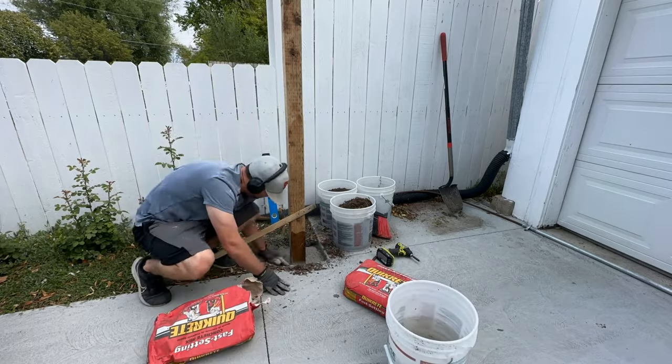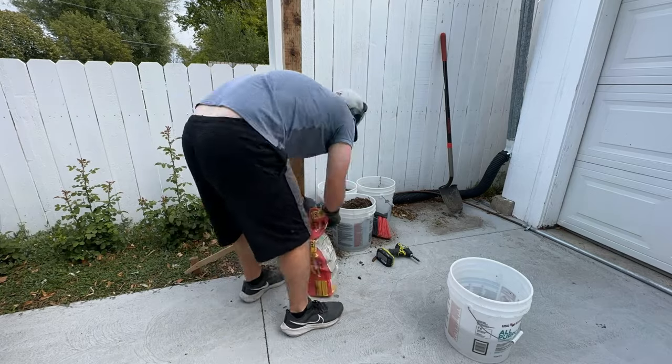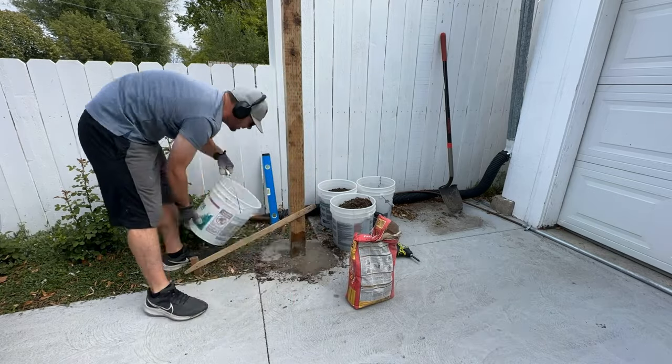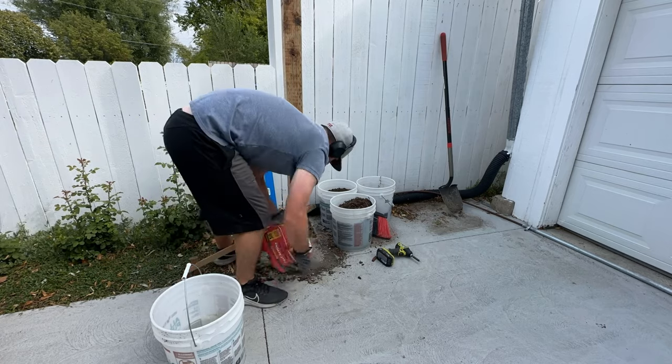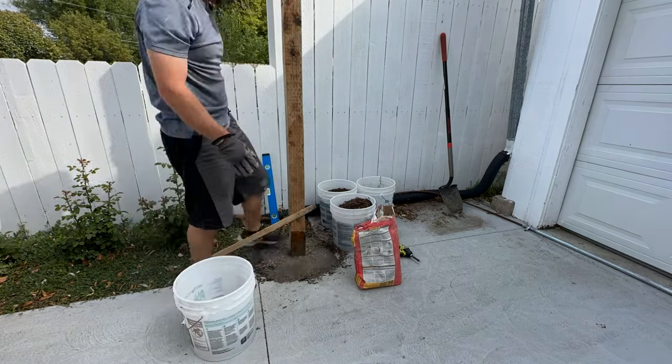We do a little bit of cement and a little bit of water. If you do this, just make sure to read the instructions so you get the right amount of each. Then we're going to let that sit — it just needs to sit an hour, but we usually let it sit for 24 hours before removing the stakes that are holding it up.